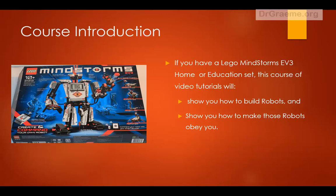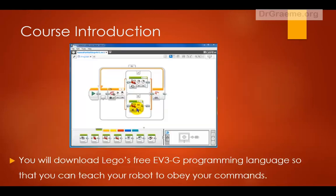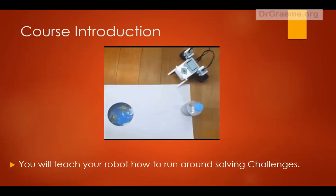The tutorials will show you how to build robots and how to make those robots obey you. You'll build robots that look like these. You'll learn how to download LEGO's free EV3G programming language so that you can teach your robots how to obey your commands. You'll put faces on your robots and teach them how to speak.